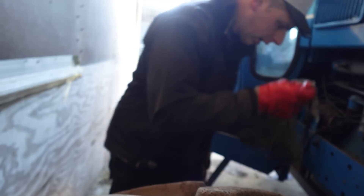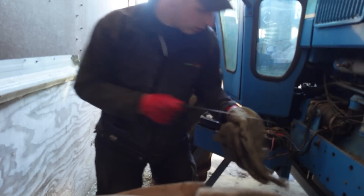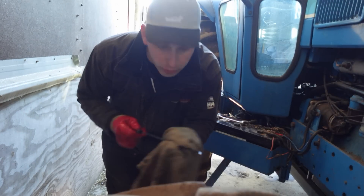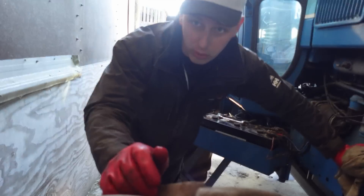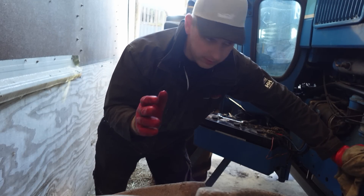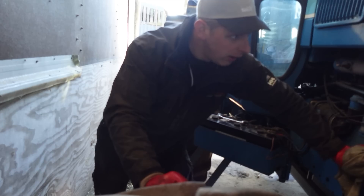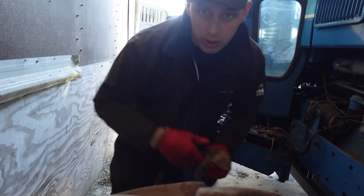Right, we'll check the oil first. Yeah, that's bang on the full mark — that's good. It's quite important when you put her on the dyno, because obviously the whole point is you're putting the machine to the test. She's going to be working hard, so you want to make sure all your oils are good and your coolant is good because she'll get up to temperature. Let's nip up top and check the coolant.